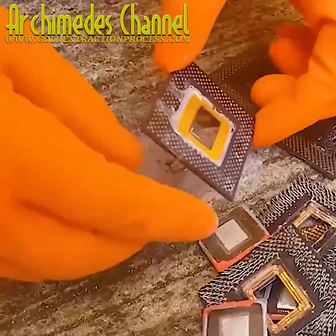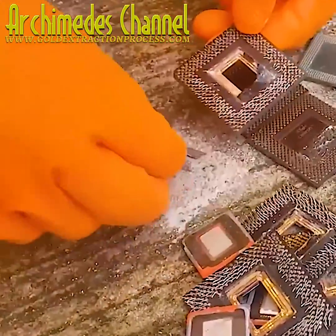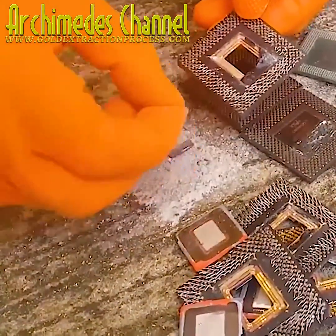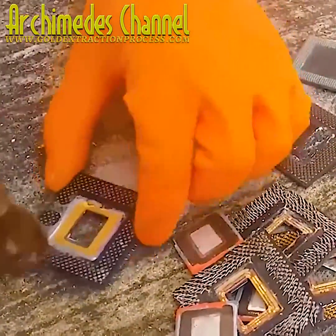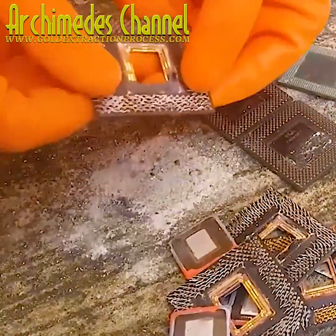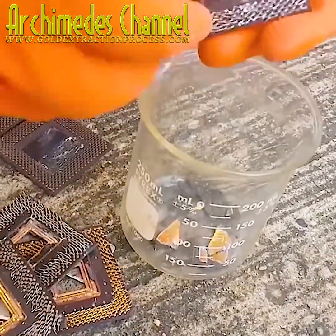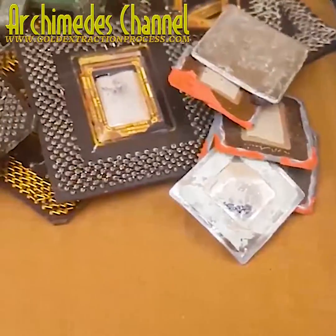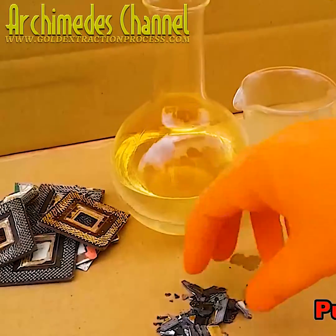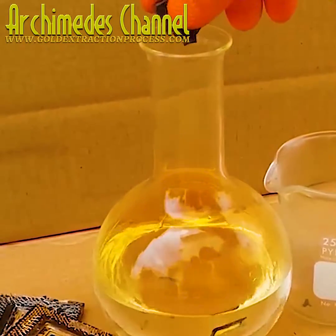Nonetheless, this gentleman has been working to collect plenty of scrap, breaking it down and painstakingly collecting each of the pieces that might contain gold. It's important to know what you're looking for, and there you can see those parts all stripped down. It's time to take that stripping a little further now.